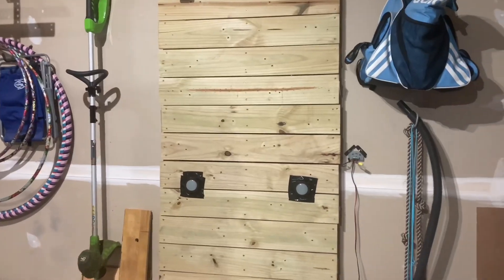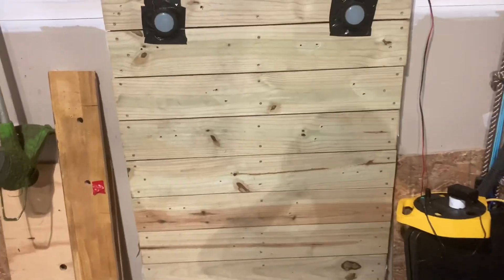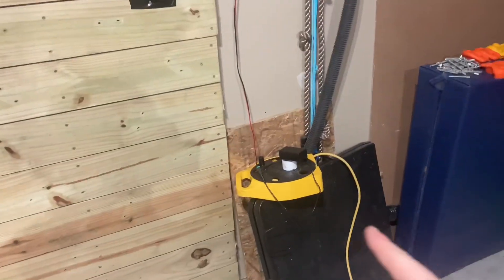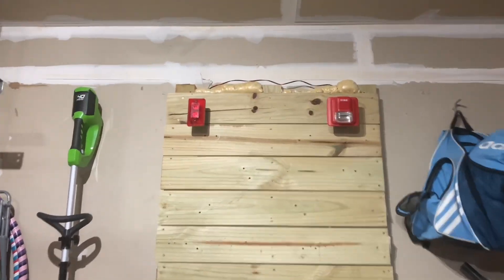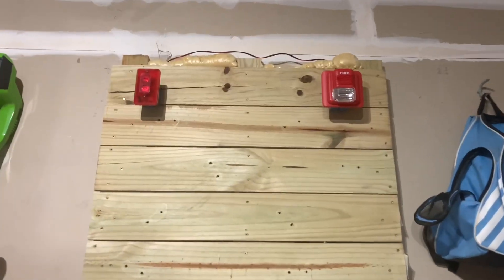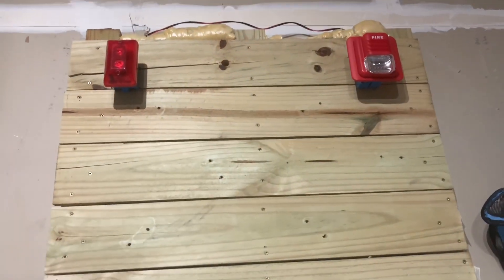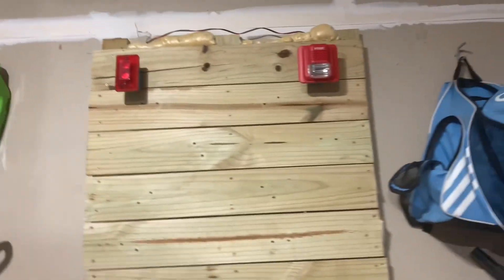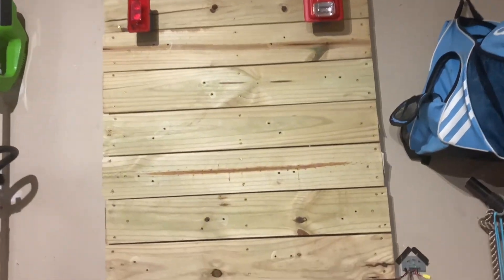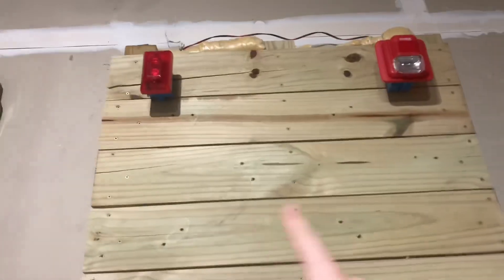I'm gonna get some hearing protection on for real and we will get right to the test. Okay guys, my hearing protection is on and power is connected. Just want to say one thing really quick — this is very loud, so turn down your volume. And if you have epilepsy, do not watch past this point in the video — click out of it — because it's flashing at a high rate. I'm gonna press one of the buttons, which will set off that, which will set off these alarms.